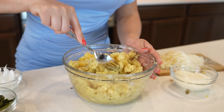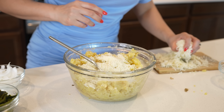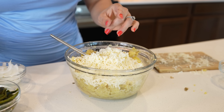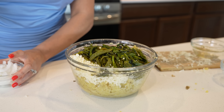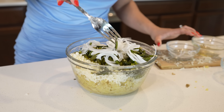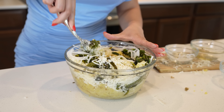Once we smash our potatoes, we're going to add our queso cotija, along with our queso Oaxaca, our chile poblanos cut into rajas, as well as the onion. We're just going to mix it all together. Make sure that you taste your potatoes and adjust the salt.